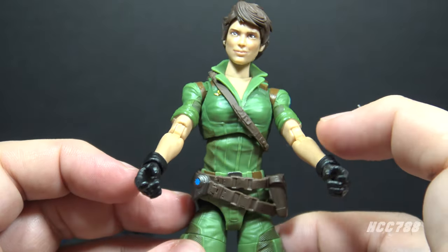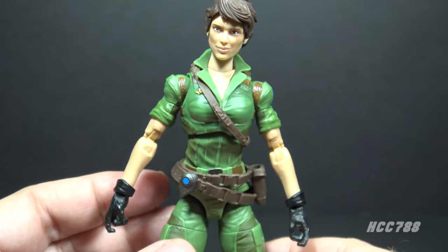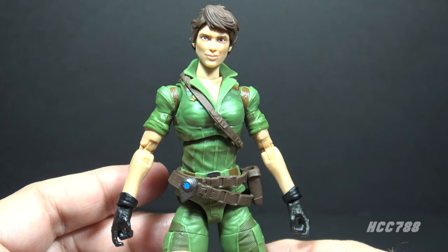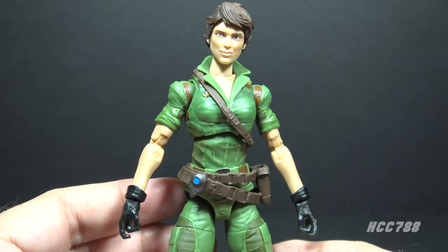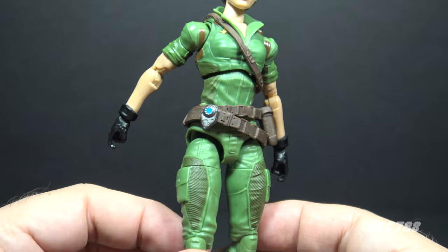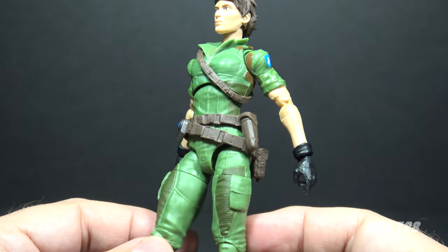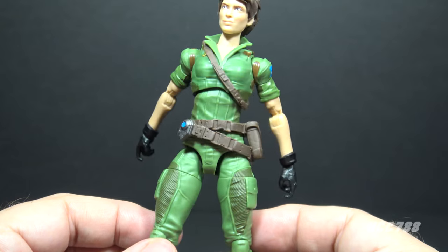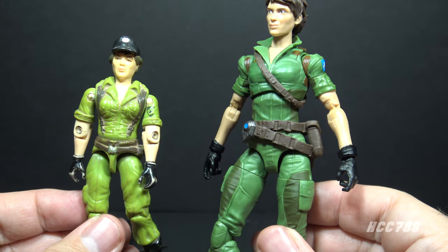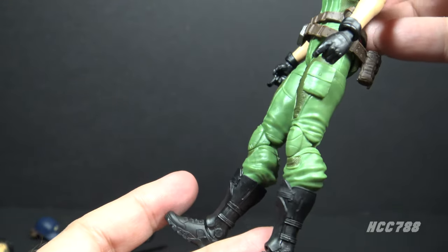She has rolled-up sleeves, bare forearms, and black gloves — all perfect for Lady J. If there's any complaint I have, it's that she's very skinny, as are all of the GI Joe female figures in the Classified Series. With the male figures we have several different body types — some average, some taller, some more muscular — but for GI Joe females there is only one body type: super skinny. On the torso and legs there is texture and subtle color differences, which is good. It would be very easy for a uniform figure like this to be monotonous, but this just adds a little more so it's not all monochrome. At the six-inch scale without something to break it up, it would be too much.